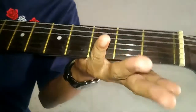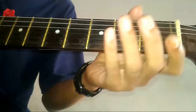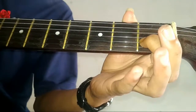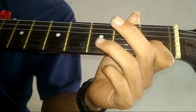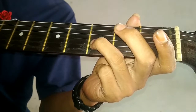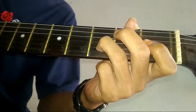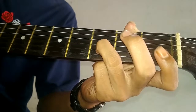Yang pertama, kita petik sinar 3 tanpa ditekan. Terus, sinar 2 ditekan di kolom 1. Terus, sinar 2 ditekan di kolom 3. Setelah itu, sinar 1 tanpa ditekan, dipetik.